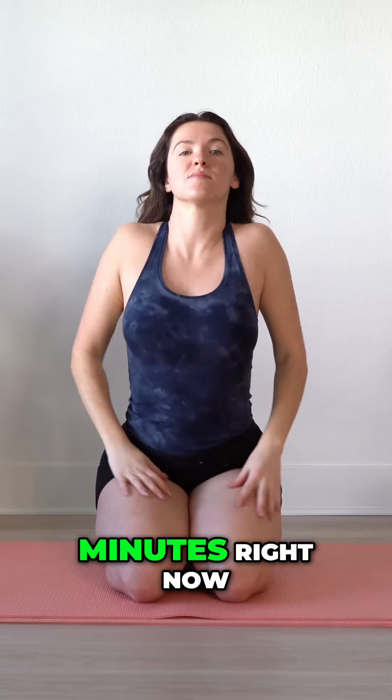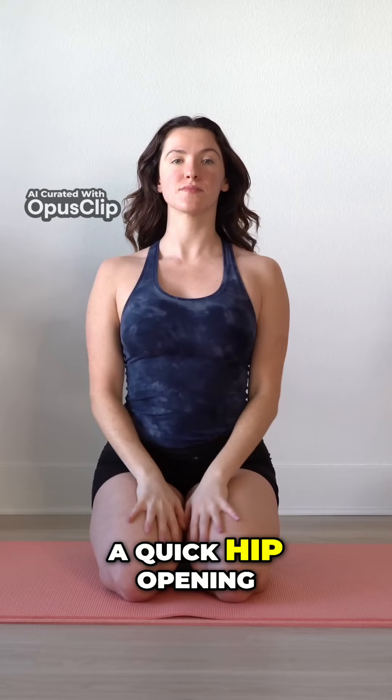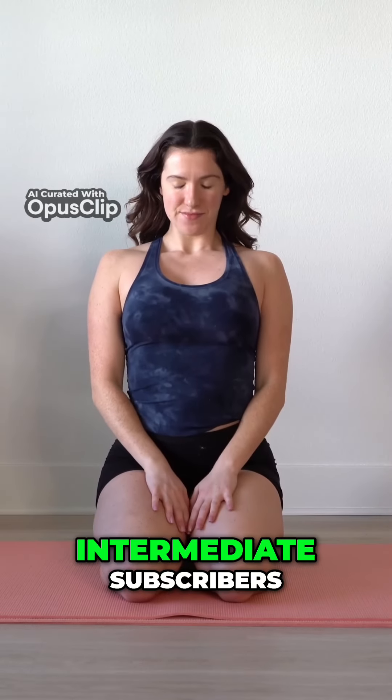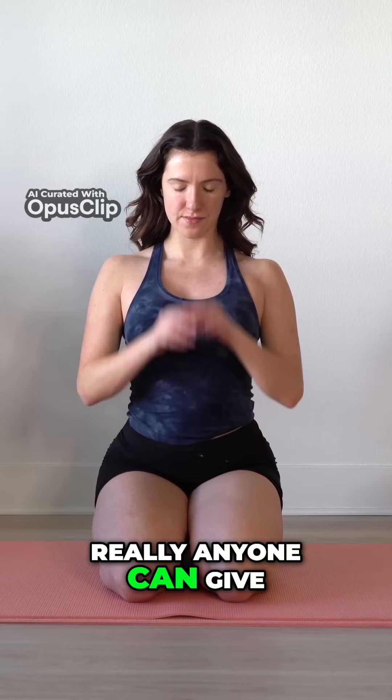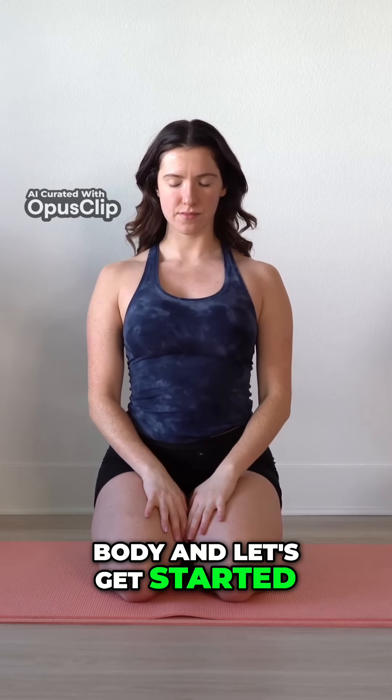Hey guys, if you have 10 minutes right now, let's get on our mats. I have a quick hip opening session for you guys. This is for my intermediate subscribers, but really anyone can give this a go — just listen to your body and let's get started.